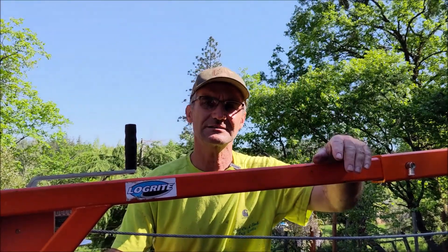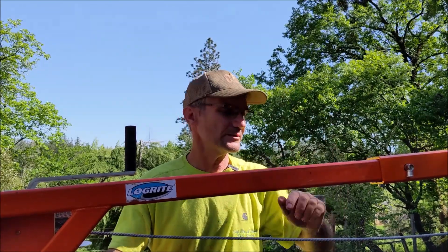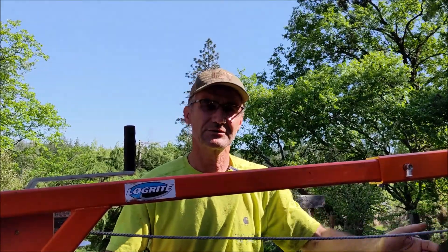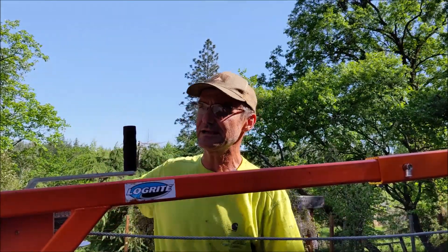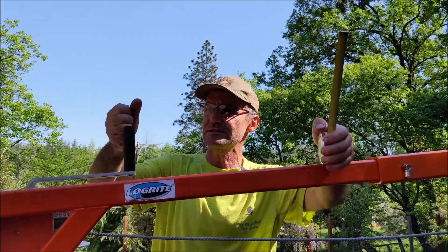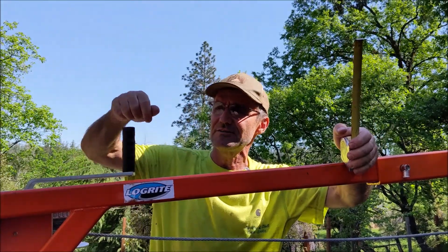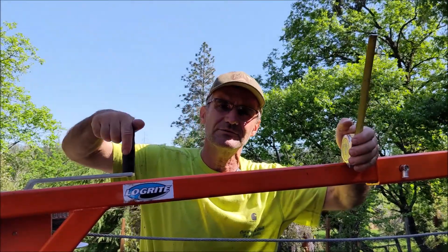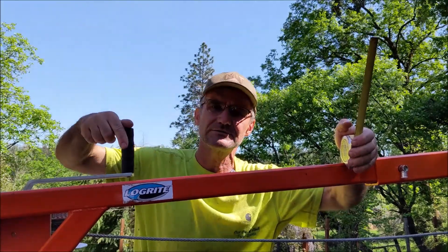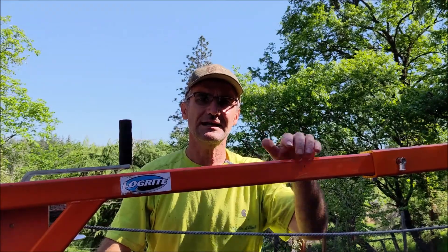Mechanical advantage is really just a fraction or a ratio of one number to another. The one number is how far the cable travels versus how far my hand travels. If I winch in here, my hand is going to travel in a circle — that's going to be a circumference. I figure out how long that circumference is in one revolution and how far the cable travels in one revolution, and that's my mechanical advantage.